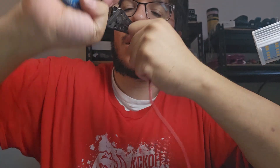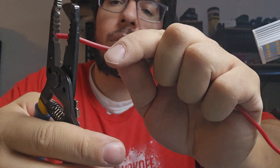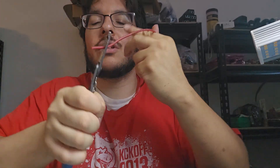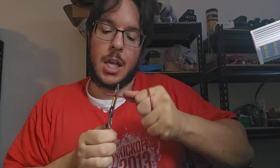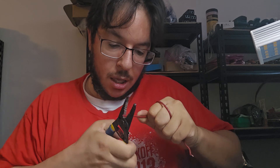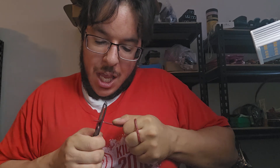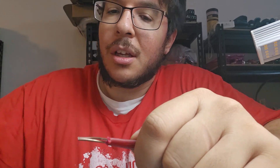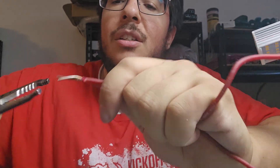So maybe this is a number 12. Anyway this wears you out after a while, so you've got to do this again. Now we've stripped two of these. You're like okay, I can shove this in — I'm done — but you can't, because this will not be a solid connection. You've got to twist these.